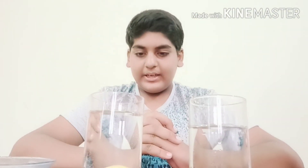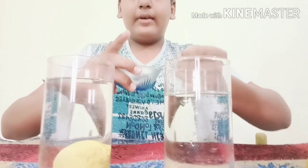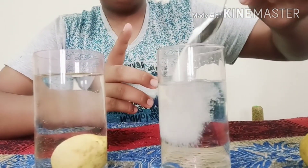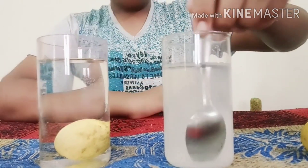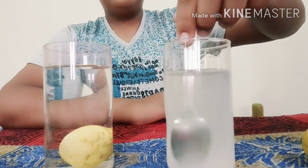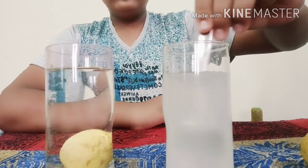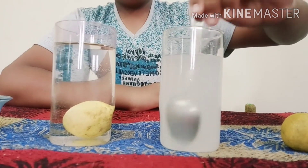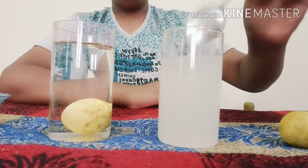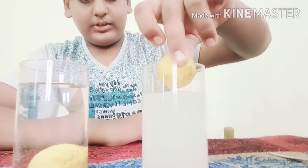As you can see here, the lemon sinks inside the water. Now take the salt and put it in another glass of water. Mix until the salt dissolves in the water. Now I am dropping another lemon and putting it inside this salt water solution.